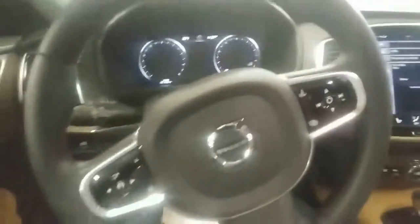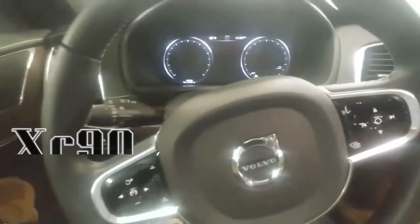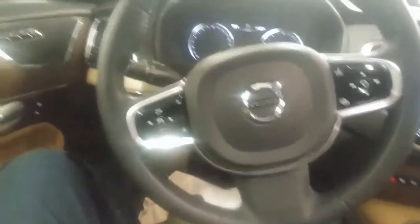Hello guys, in this video I'm going to show you how to check the oil level on an XC90 2016. The car is off at this time.